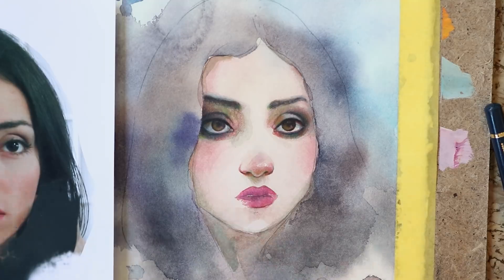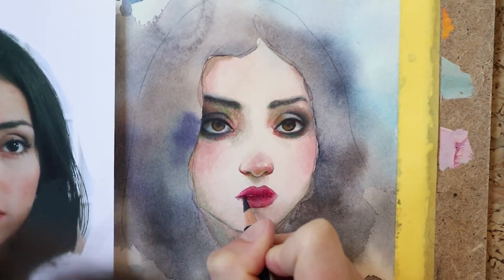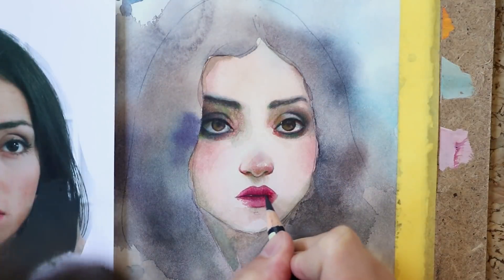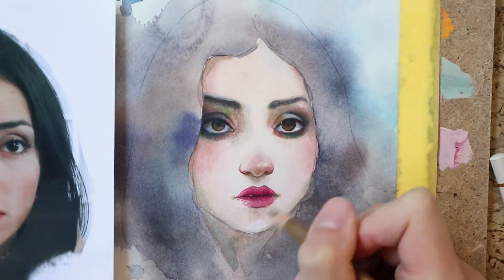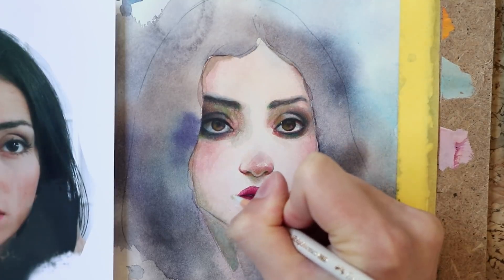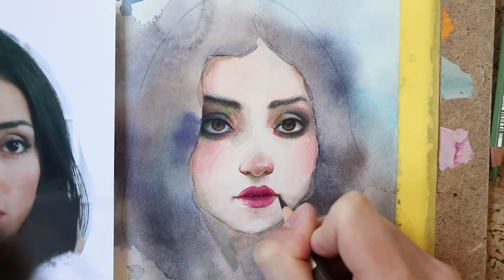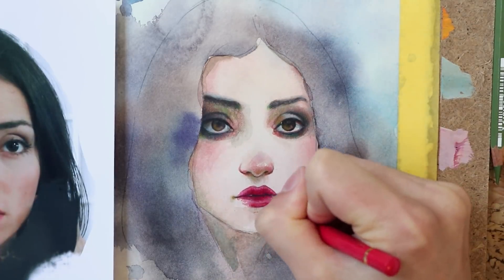When painting lips that are slightly open like in this portrait, it is important to draw the dark line between the lips very lightly at first and check how dark it really is while slowly increasing its intensity. The same goes for nostrils — you can quickly ruin a face by drawing teeth or nostrils too dark. Every feature of a portrait, no matter how dark or harsh its edges seem to our eyes, always slightly blurs into its surrounding areas.